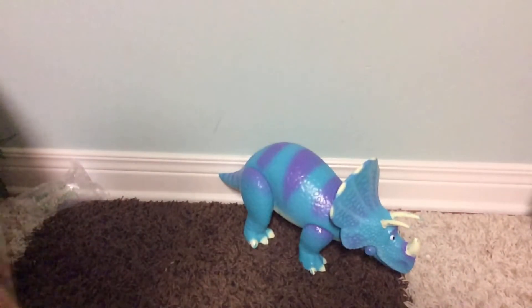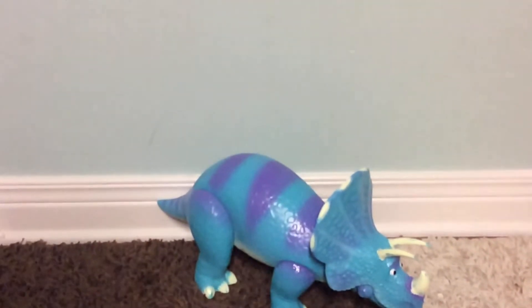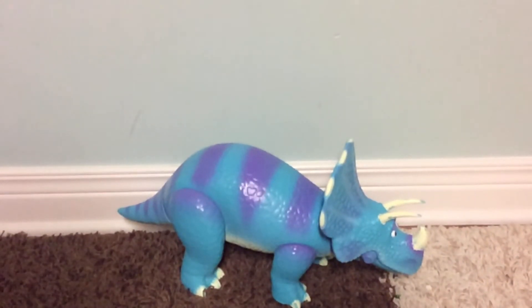That's my review and unboxing of the movie-accurate replica of Trixie. Just tilting the camera so you can see her. If you enjoyed this review, please like and subscribe to my channel to see more video reviews, and feel free to comment below. I'll see you all next time — have a great day!